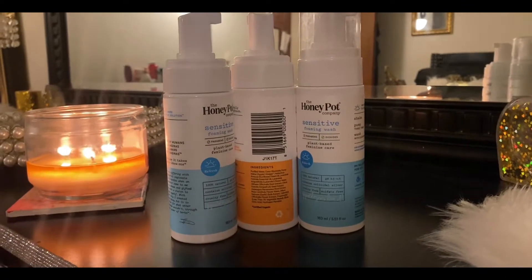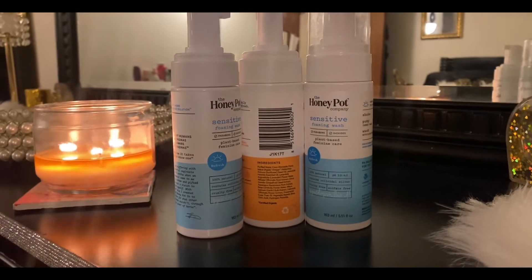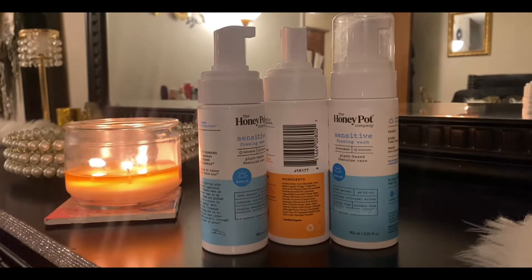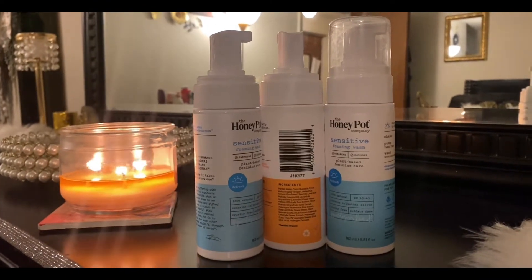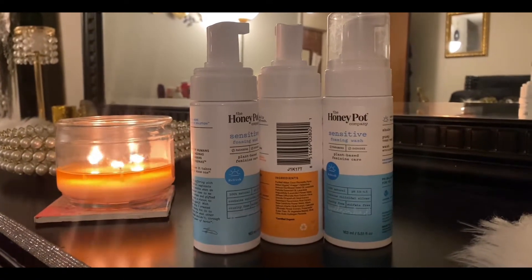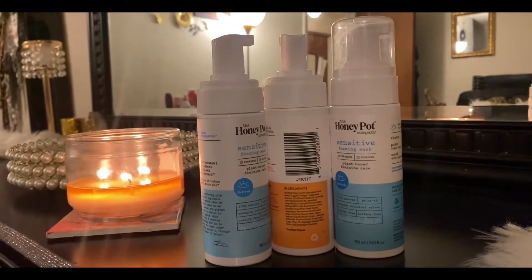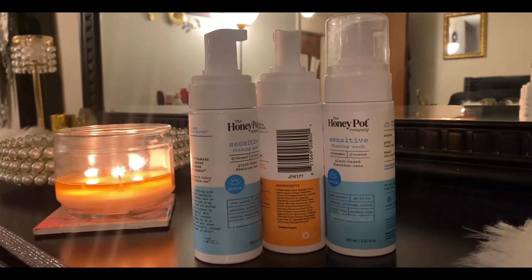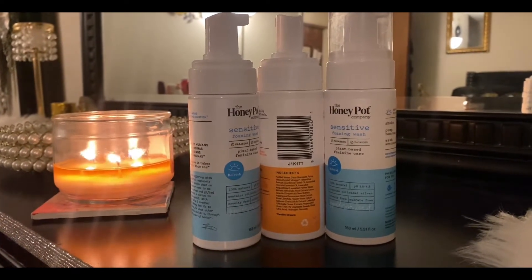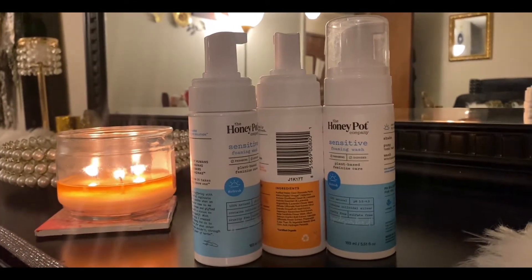Along with my usual body washes, I also use the Honeypot for my downstairs area. I love Honeypot — I prefer the sensitive kind, but Honeypot is like a hot commodity; it's hard to get your hands on. People buy it up fast, so that's why you see the normal one in there. I'll get it if that's all they have, but I do prefer the sensitive one — just personal preference. I used three bottles of these in February and March.